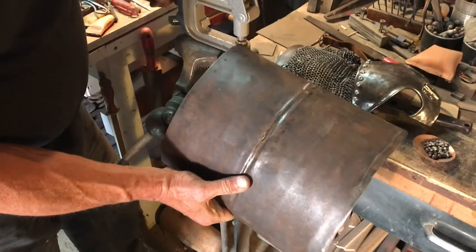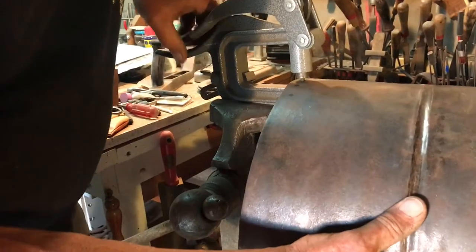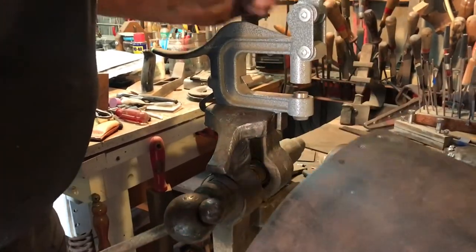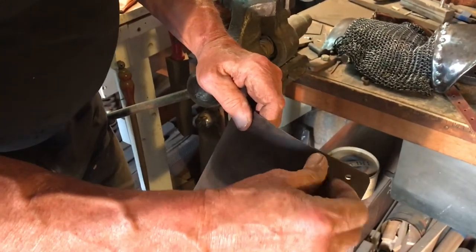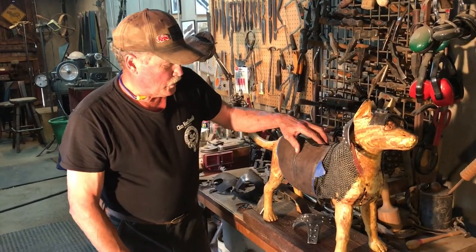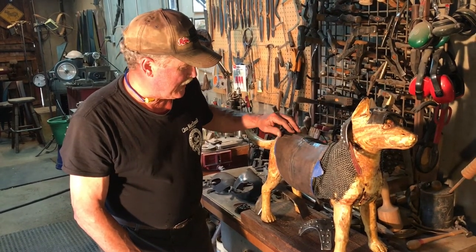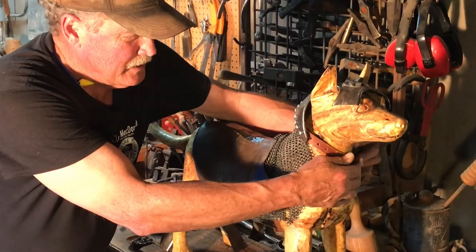In order to punch the holes for all the riveting, we're going to use this little set punch here. In the final assembly video, we're going to do all the riveting, and we'll attach it with the leather straps and make a permanent collar.